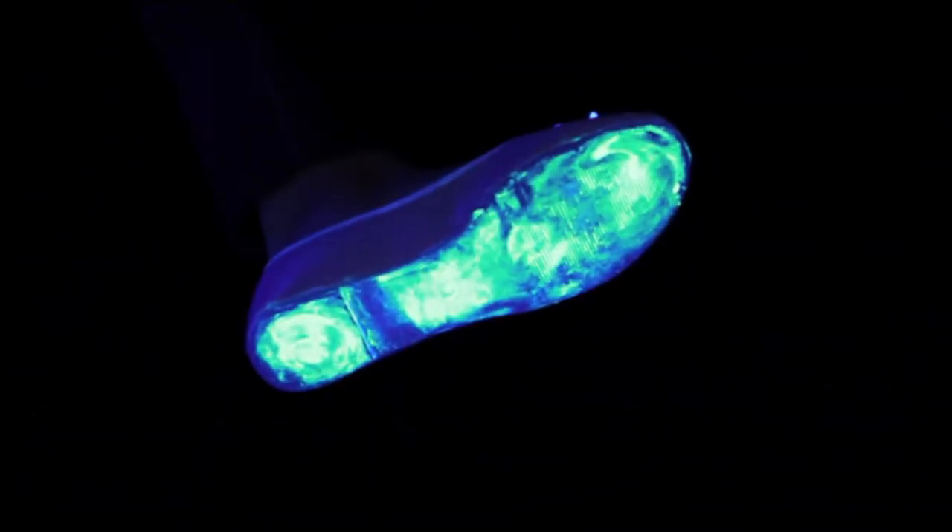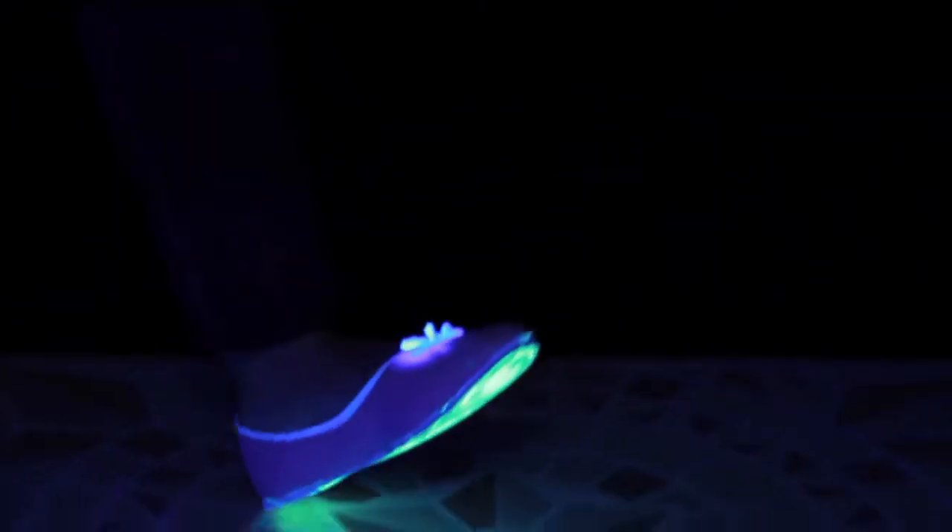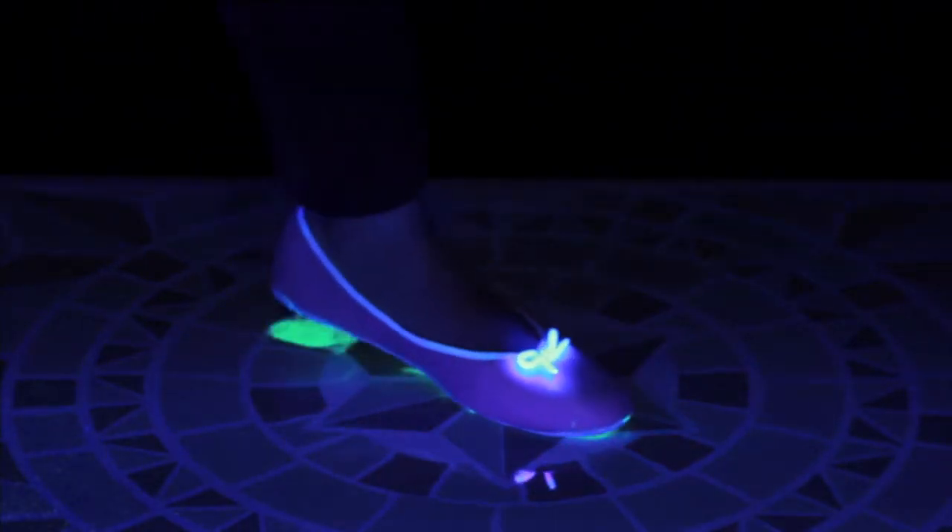You may think your shoes are clean after stepping on your outdoor mat, but look at the bottom of a shoe under a germ-detecting black light. Now watch as all that's captured by the Amazing Mat.